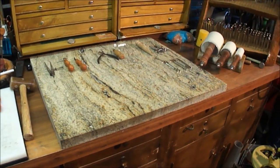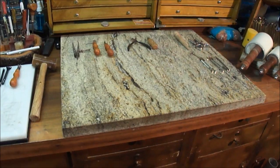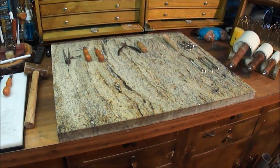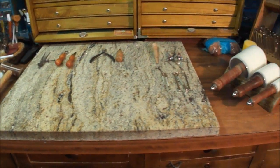I've also got a granite countertop here. I picked it up at a place that does kitchen countertops — they had a bunch of remnants. I think it cost me about 10 dollars a foot, so probably about 30 or 40 dollars total. Works out really nice; it doesn't move very much.